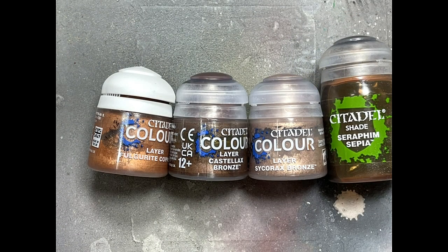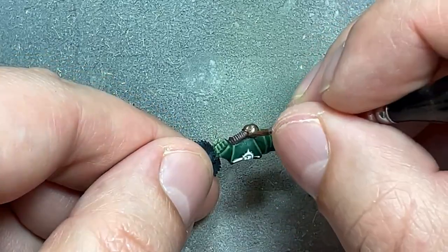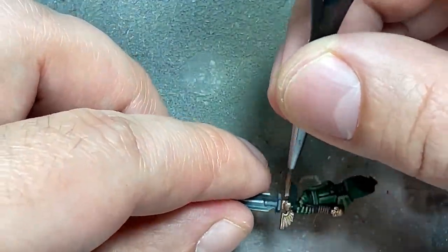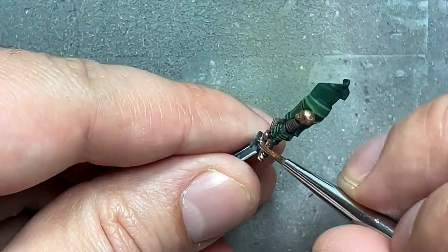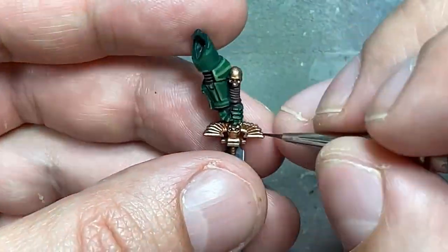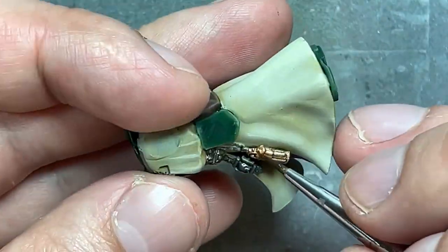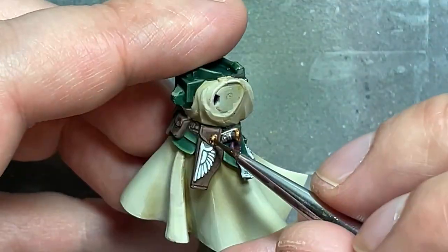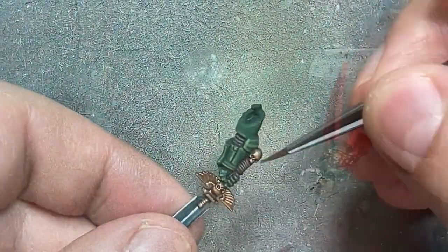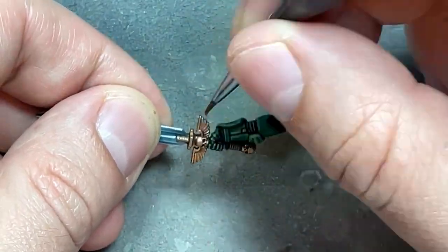Alright, with Fulgurite Copper, Castellax Bronze, Sycorax Bronze, and Seraphim Sepia, we're going to paint the metals. I'm mostly focusing on the sword handle and guard. So we're going to paint it with Fulgurite Copper first, then fill in the skull eyes and some of the center parts of the wing with Castellax Bronze. Once that's done, we add a thin layer of Seraphim Sepia all over — we just want to bronze it a little bit. Then we're going to take Fulgurite Copper and re-highlight everything, or just do some dry brushing or edge highlighting, to add the shine back and some color. Then go with pure Sycorax Bronze and apply it onto all the edges as highlights. And that is the gold done.